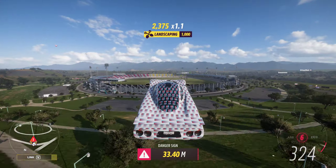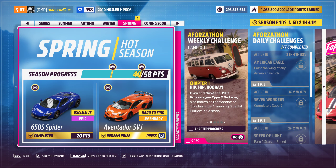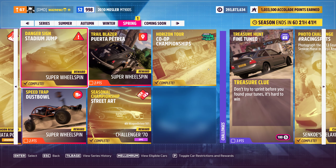Yeah, I think we made that one. Let's just check it's completed — it is.